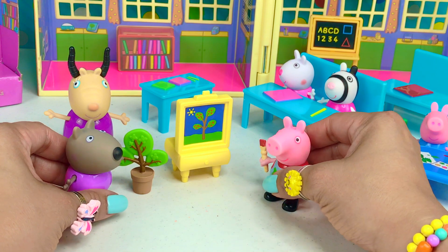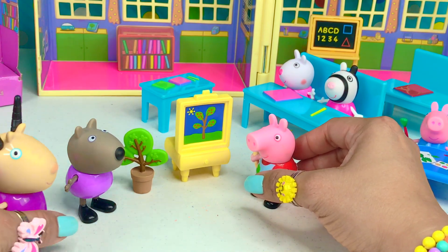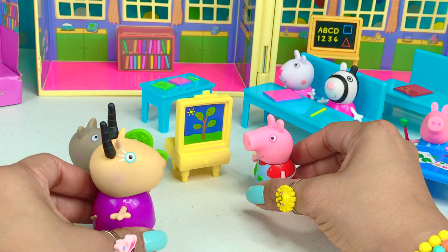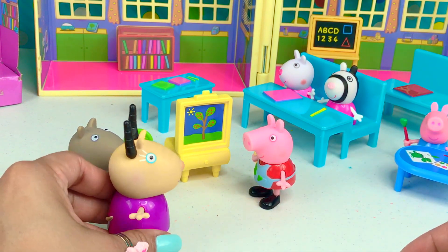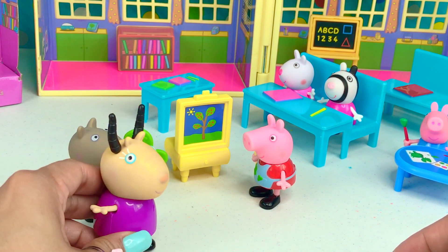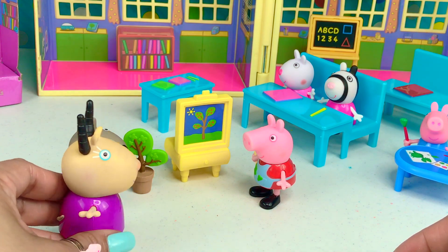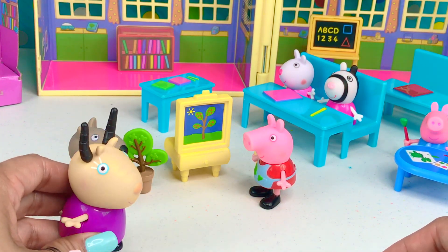Madame Gazelle, look at what I did. Let me see. Oh, wow. Very good job, Peppa. I like your painting. Both of you, I commend you for doing an awesome job. You did good.